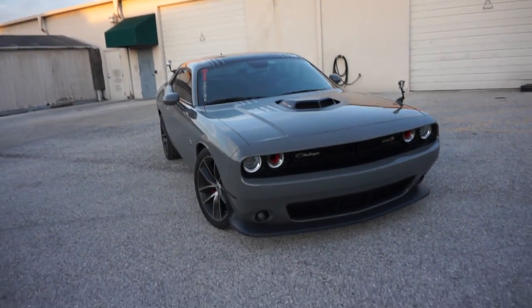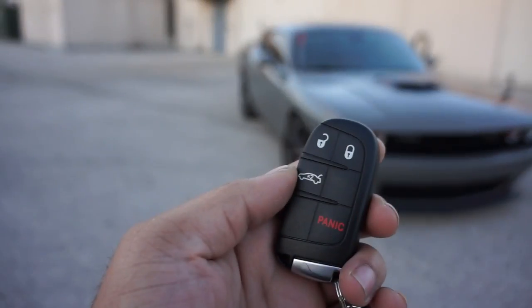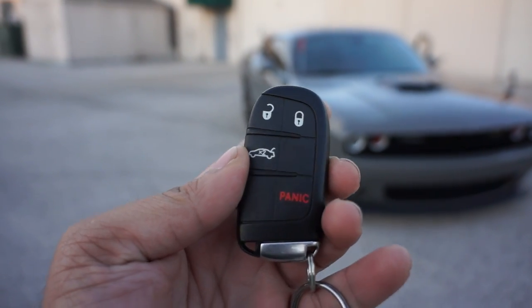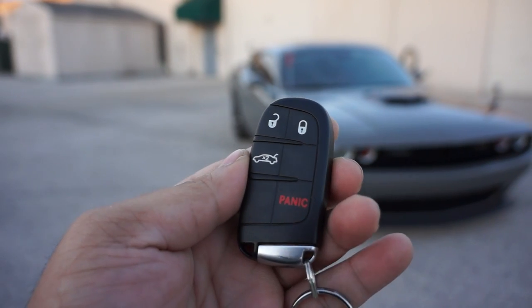Alright guys, so this is my car, looking beautiful as ever. And this is your key fob — looks way better in focus, right? This is your key fob.